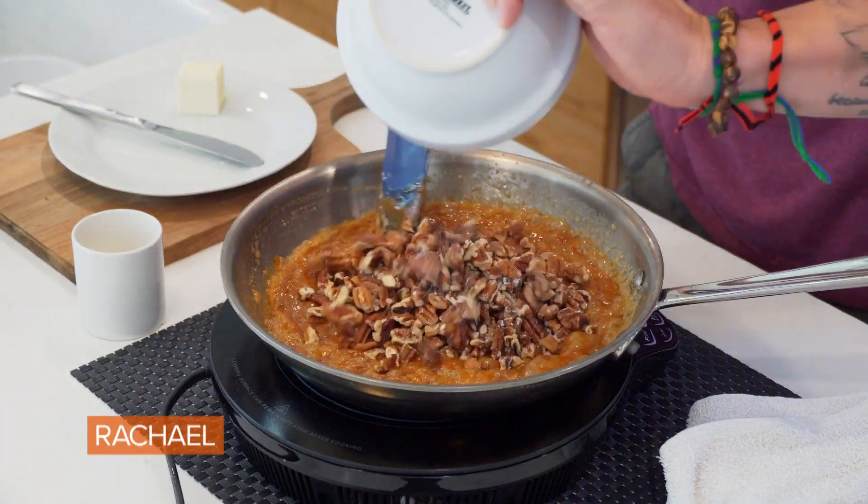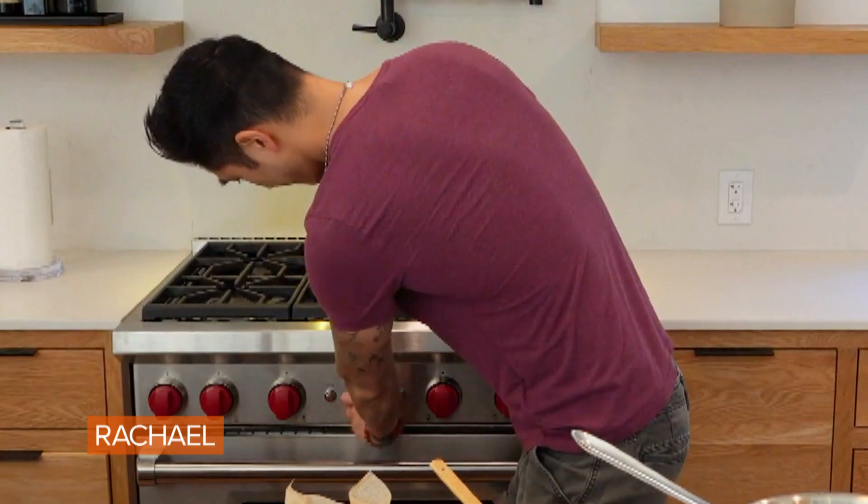Alright, let's make salted caramel pecan pie bars. First thing we want to do is preheat our oven to 350 degrees.